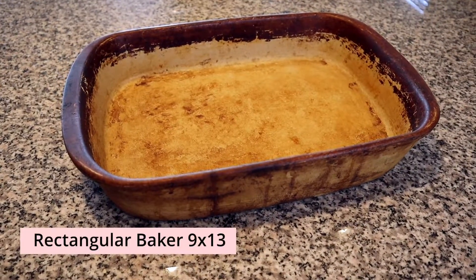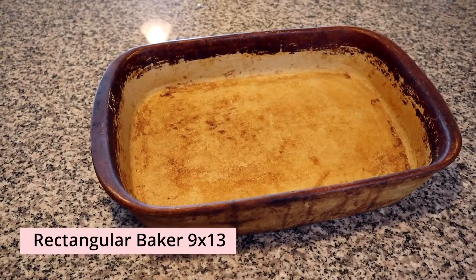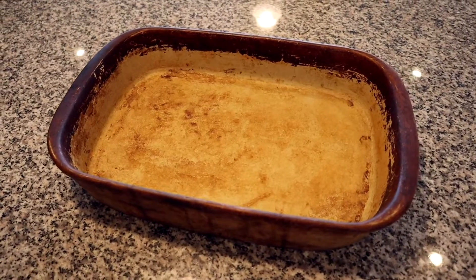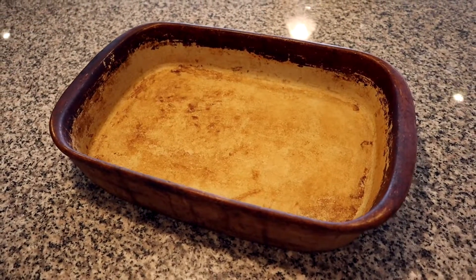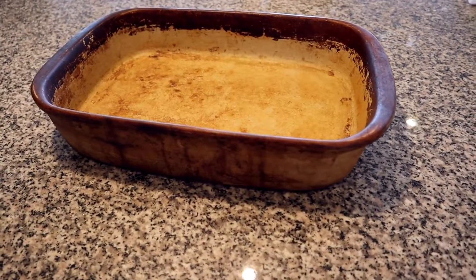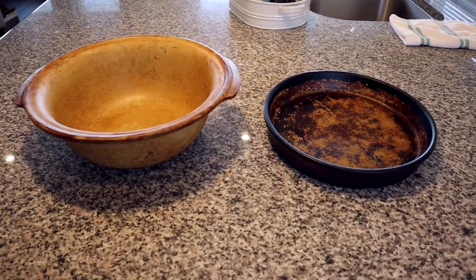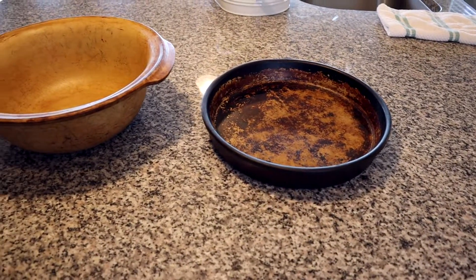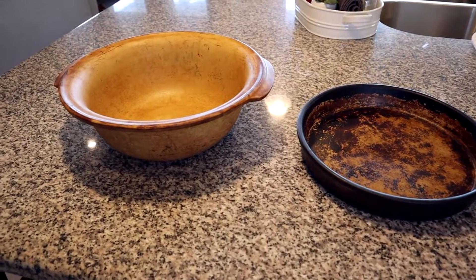Next is the rectangular baker, a 9 by 13 pan that costs $45. This is similar to your traditional 9 by 13 casserole dish. Because it has sides on it, it is easier to cook things like casseroles or something that would be a little bit more messy and might slide off the other two stones. I also have two other pieces of stoneware that are a little bit older, given to me from my mom, that don't seem to be in production anymore. Pampered Chef has several other stones and pans in this line available as well.